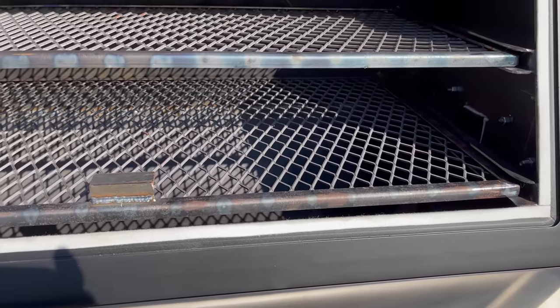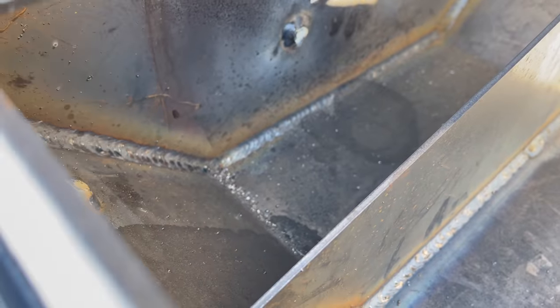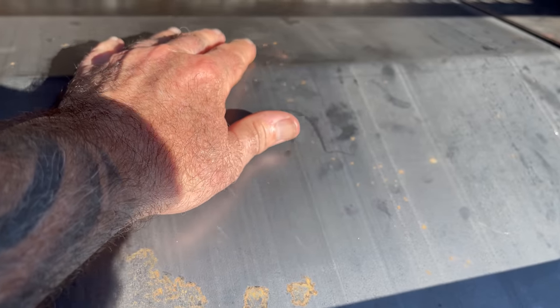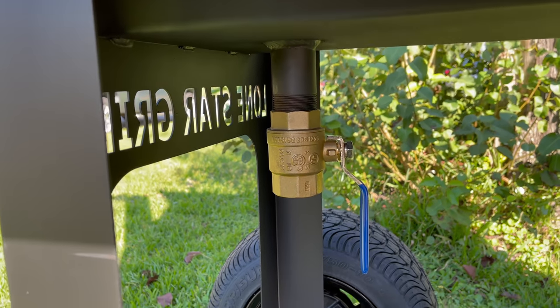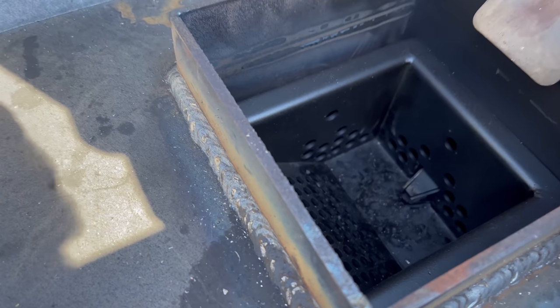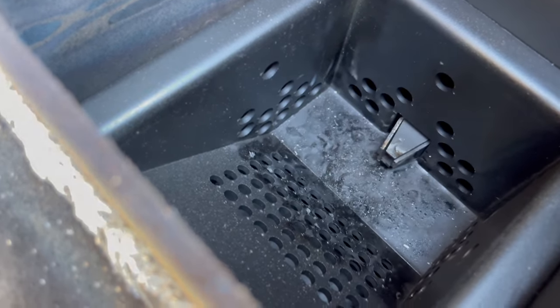Here are the upper and lower grates — these need to be seasoned. I do have the deflector plate out of the pit right now; I'll show you that momentarily. Over here is your grease trap — this is where the deflector plate will funnel down all the grease that gets caught into this trap. Under the bottom we have a pipe with a ball valve, and I'm going to leave that in the open position. I still need to get a bucket to place under there to catch all the grease from the various cooks.